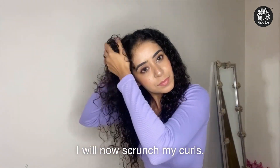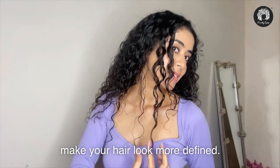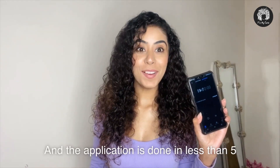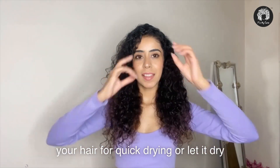I will now scrunch my curls. You can also try finger coiling to make your hair look more defined. The application is done in less than 5 minutes. You can either diffuse your hair for quick drying or let it dry naturally.